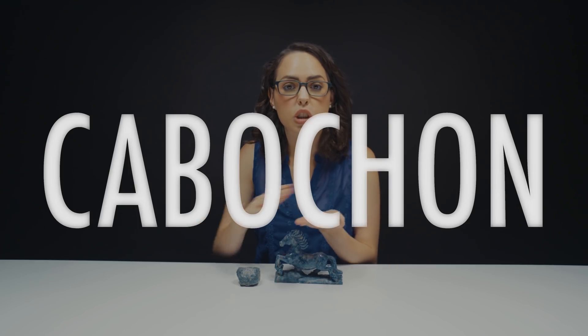A lot of the jewelry from Sodalite is gonna be made into cabochons, which is a flat bottom stone with kind of like a polished domed top. You'll also find a lot of this in beads. The ancient Egyptians loved using Sodalite in their jewelry.